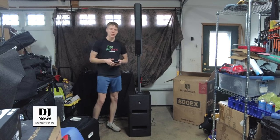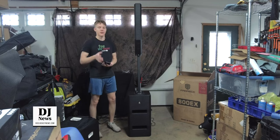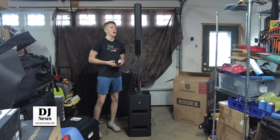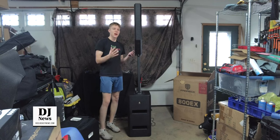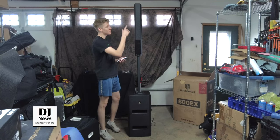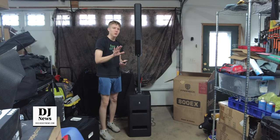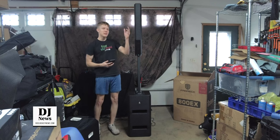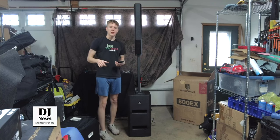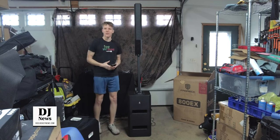My first impressions when taking a look at this is that it looks very reminiscent of the ElectraVoice Evolve 50. Obviously they're two completely different units, but it does kind of have a similar look to it, especially with the top unit. I do need to point out a big difference though — this is not a true line array configuration because only the two bottom speakers are angled towards the ground; the rest are perpendicular. So it's not a true line array setup where every single speaker component is slightly angled. Most people probably aren't even going to notice the difference.